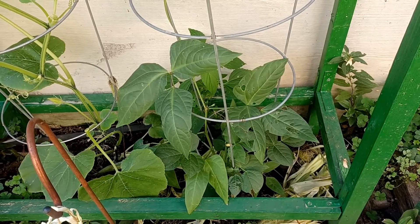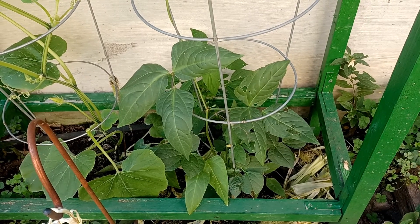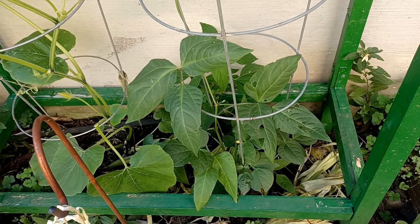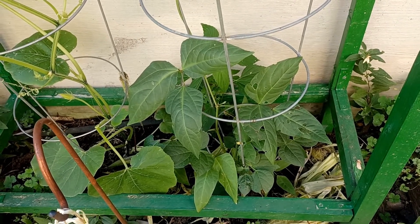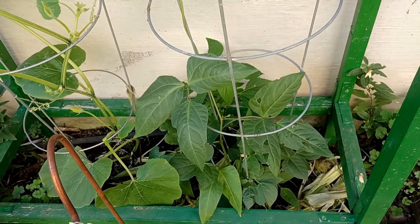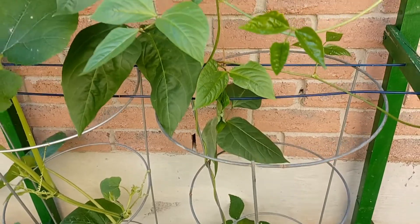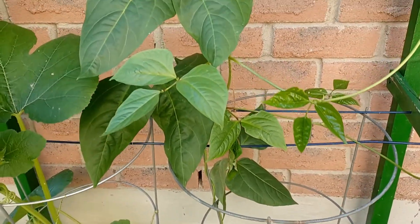Hey everybody, back again. I did a video last week — recorded it on Wednesday — talking about topping my yard-long bean plant. Just to see, I was trying to get it to bush out more, trying to get some of those suckers to tap out.